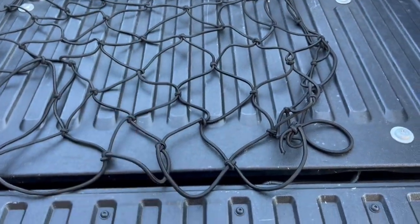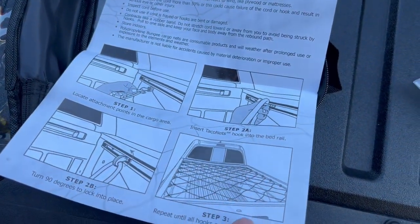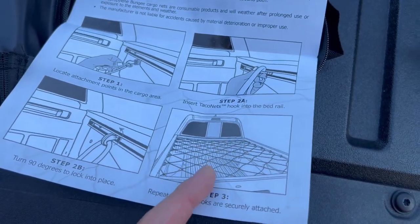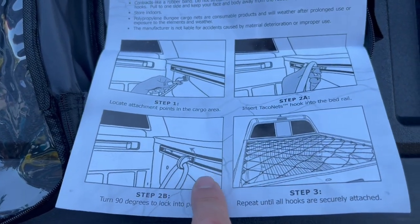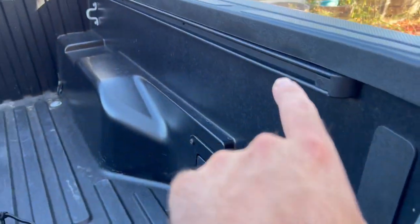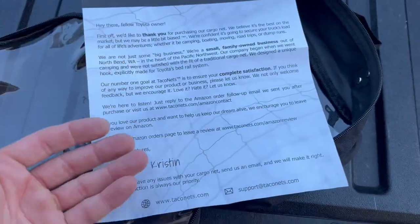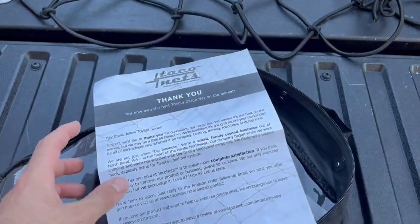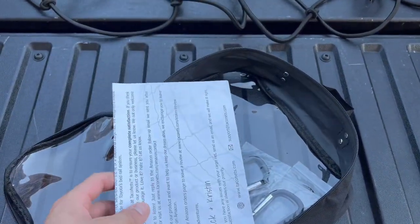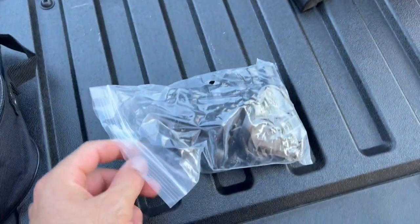Let's go ahead and open it and put it on this Tacoma. It comes with the net itself, and it's going to go all over the bed to keep stuff from flying out all over the freeway. It's going to go right into these little slots on your truck — it's made perfectly to fit in there. It comes with nice instructions and a little explanation. They're a small family-owned business — thanks to Chuck and Christine, who actually sent this out to me for free. You can get it on Amazon using the link in my description below.